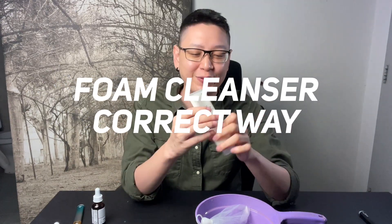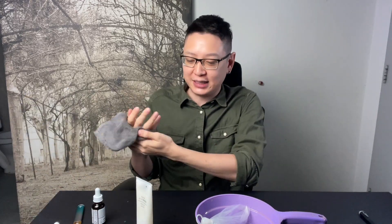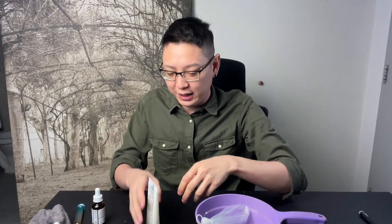Hey guys, welcome back to the channel. Today we'll be talking about the proper way of doing foam cleansing — so foam cleansing is like your foam cleanser, your facial foam.